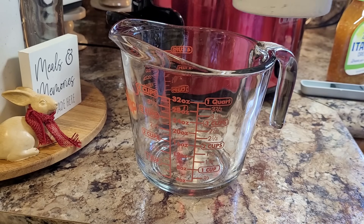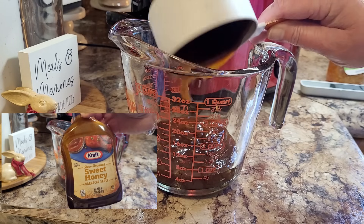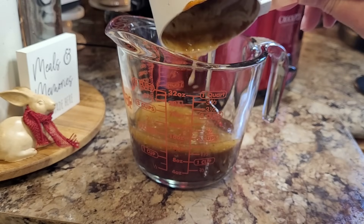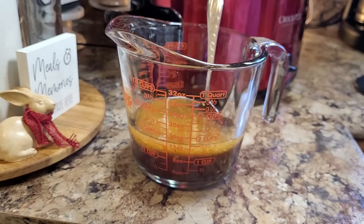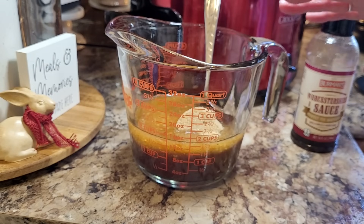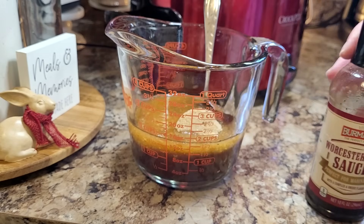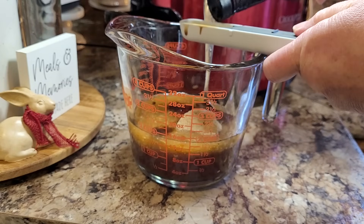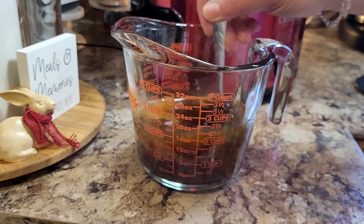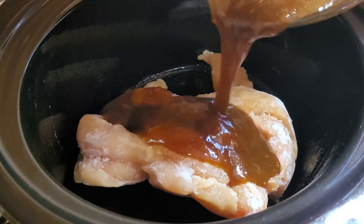Now let's mix up our sauce. I'm using one cup of barbecue sauce — just some Kraft Sweet Honey BBQ; use whatever your favorite is. Then half a cup of zesty Italian dressing, the prepared kind in the bottle. A fourth cup of brown sugar. This could definitely be a four-ingredient dump and go, but I'm going to put in two tablespoons of Worcestershire sauce. I have it and I know it makes it a whole lot better, so why not just throw it in. Four ingredients are great, but five makes it even better.